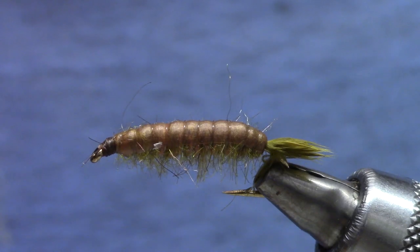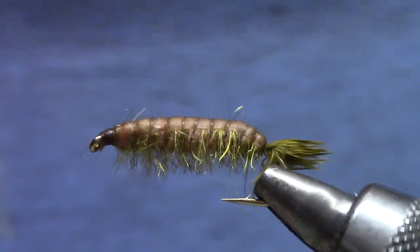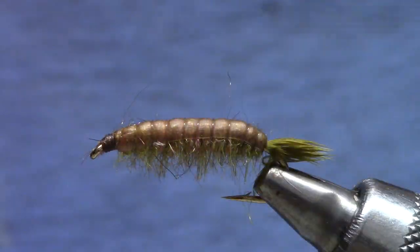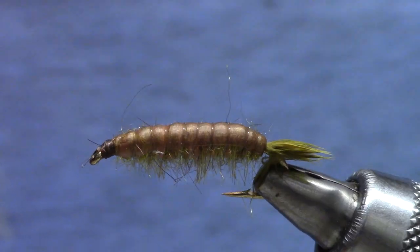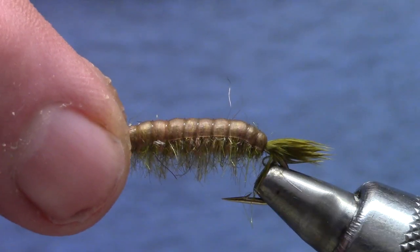Good morning, welcome back to Marty's Tying Bench. It's springtime so I'm responding to some comments I've been getting from Vice Squad about Crane Fly Larva. So we get to tie something a little big and beefy.